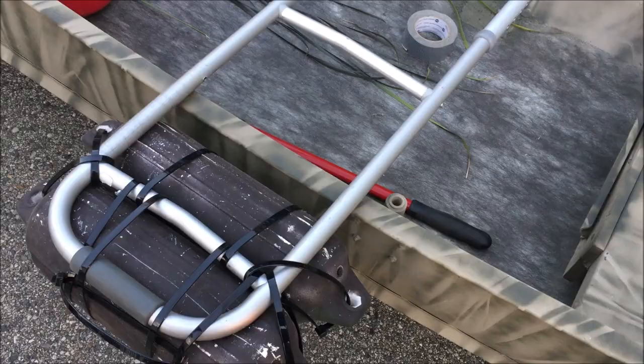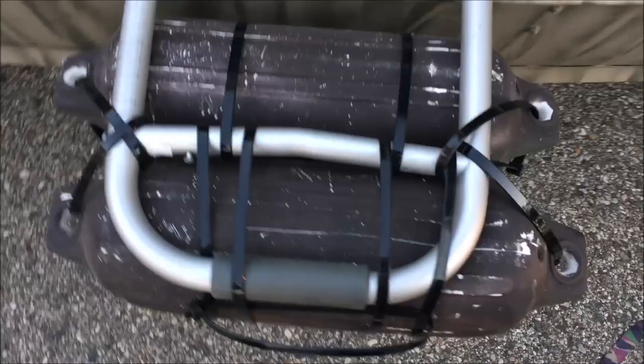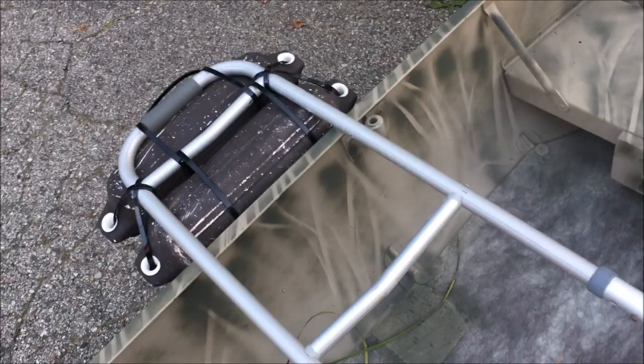This is what the prototype looks like, and it appears it'll accomplish what I wanted. Tomorrow I'll decide how I'm going to attach it to the boat, and sometime next week I'll take it out on the water and see if it makes any difference.